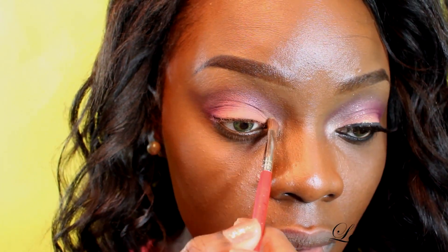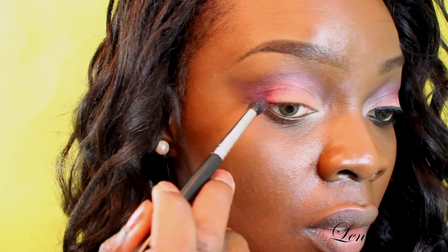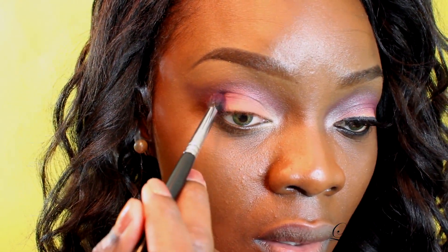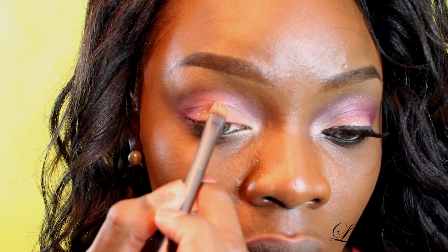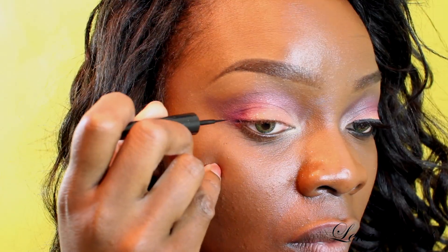Then I take this really nice champagne color that's also on the palette — all the colors are from that Morphe palette. And I apply it in the outer part of my eye so that I can get a pop of color in my inner crease. Then go back and apply that red again on your outer V just to make sure that everything is well-defined. Now, in case he happens — you never know, he could miss you.